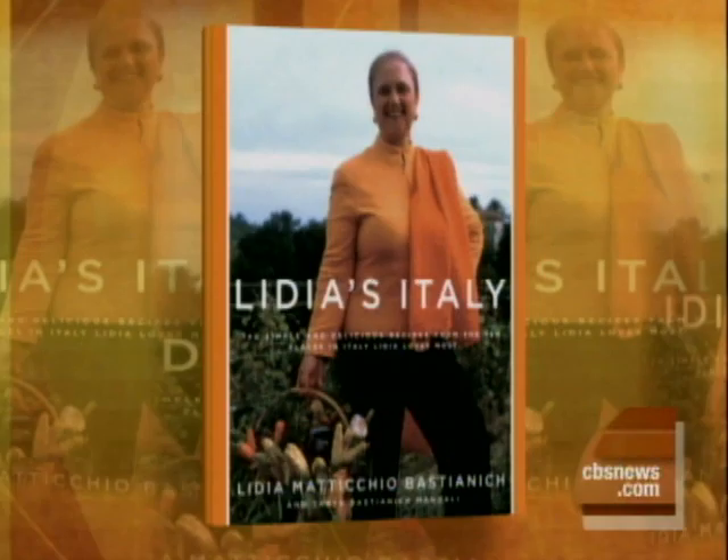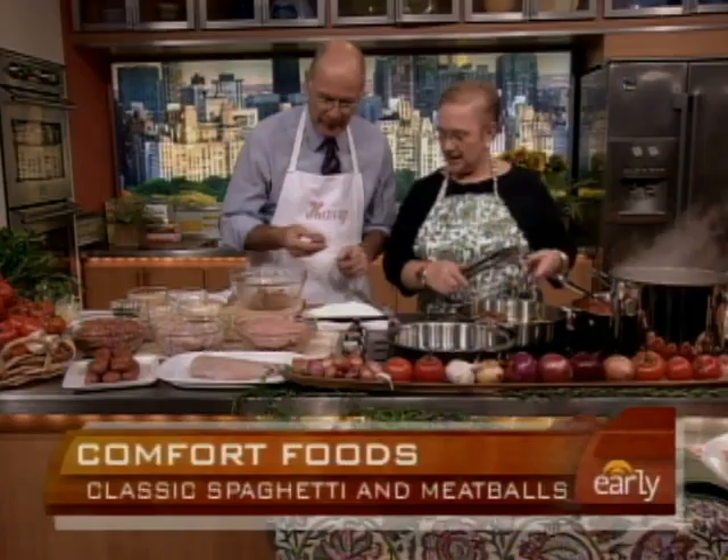Look at that — that's a nice picture, right? That's in Italy. That's in Friuli. Oh, Friuli, where the great wine comes from. You've got that right — the great white wine from Friuli.